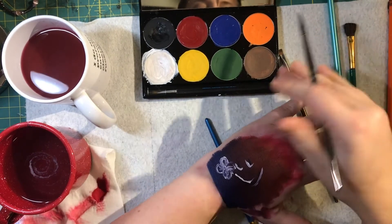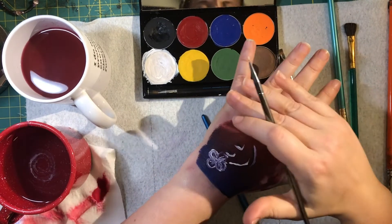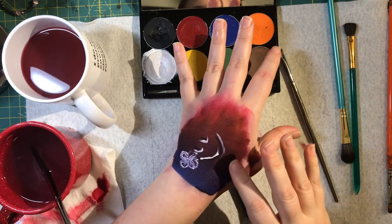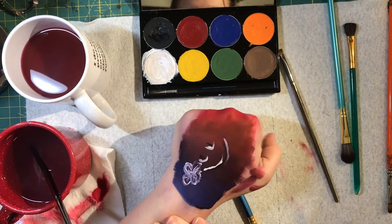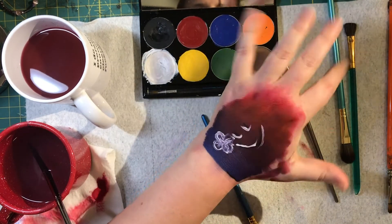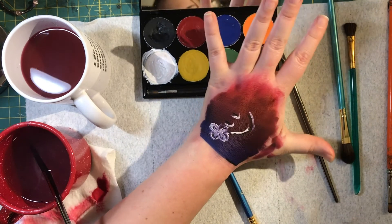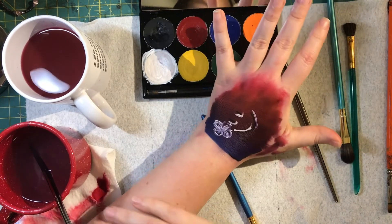Unlike watercolor, these colors are opaque enough to build on top of each other — it's just that water will reactivate the makeup underneath. Once it dries, you don't need to powder it, and it dries in a way that doesn't feel heavy or oily like the cream makeup used in class. You can touch it and it doesn't come off — maybe a little bit of color gets on your fingers. That is the Paradise AQ get-to-know-you tutorial.